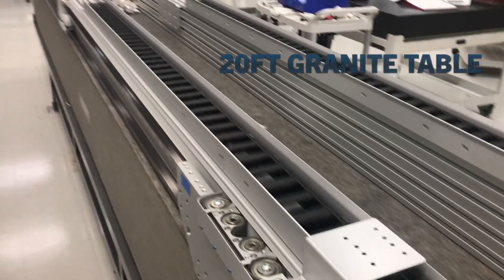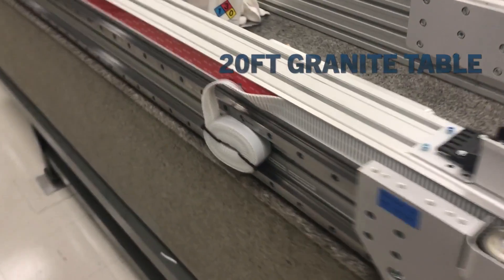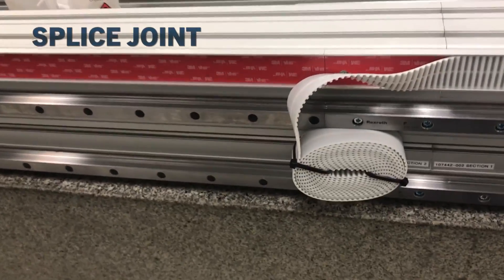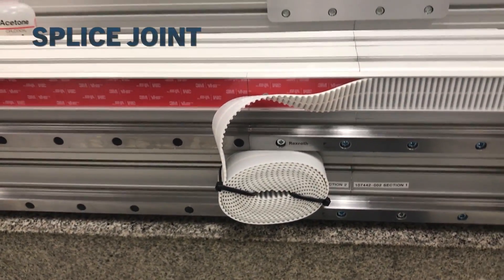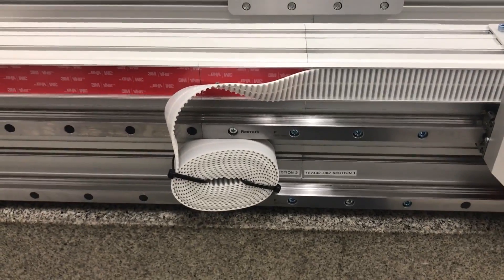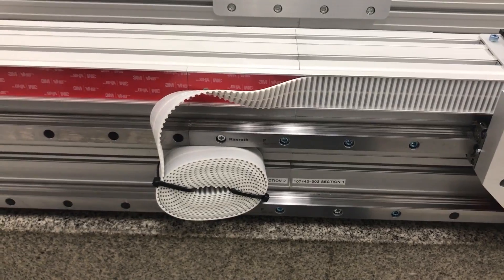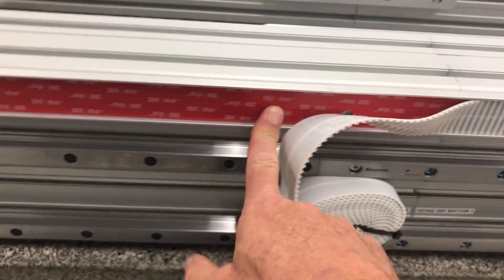This is a 20-foot long granite table that we build them on. Here's a detail of the splice joint. What the user will do is mate these sections together and pull off the protective backing.